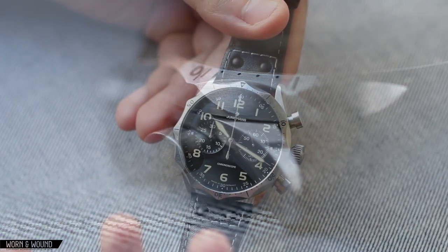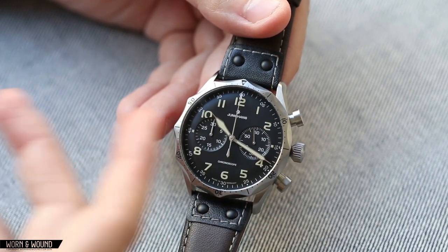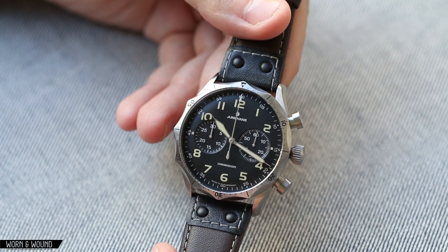Also, the dial itself is just big and expansive, but it's all laid out very well with the subdials where they should be, which we'll talk about a bit later.